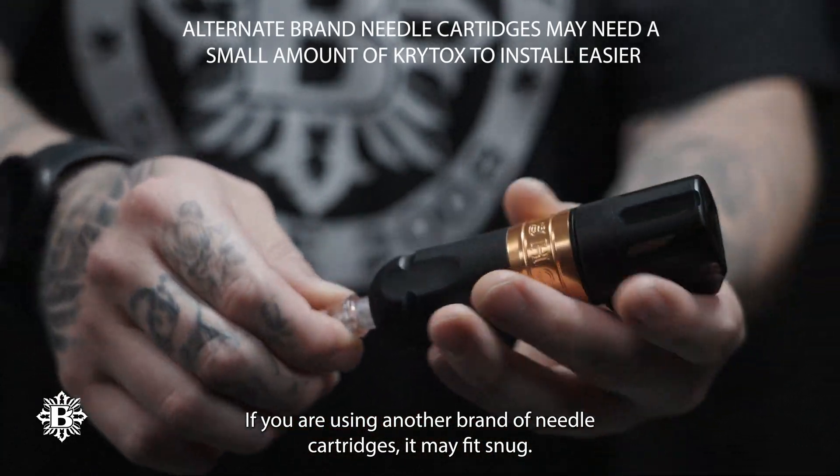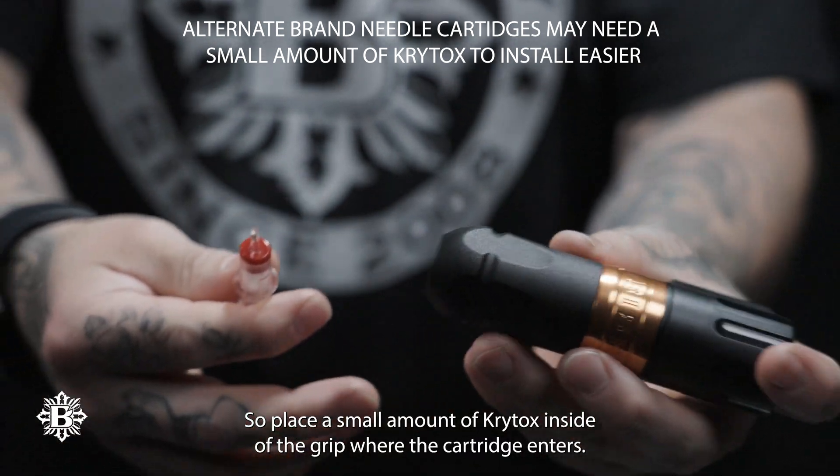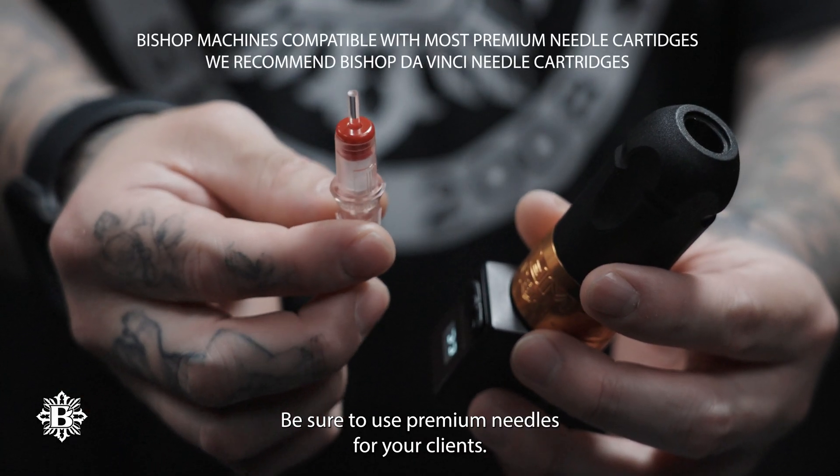If you are using another brand of needle cartridges, it may fit snug. So place a small amount of Krytox inside of the grip where the cartridge enters. Be sure to use premium needles for your clients.